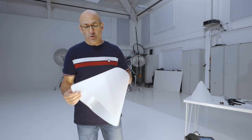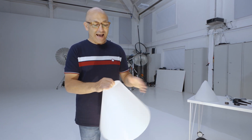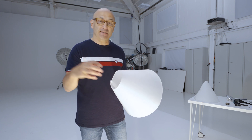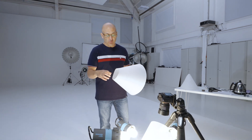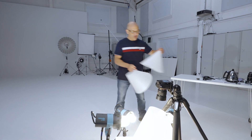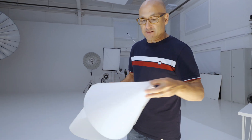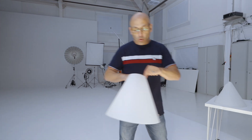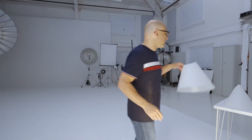The light cone surrounds our product to create beautiful wraparound lighting, but it has to have an opening for the camera's lens to see through. On the large and medium size light cone we have to leave a reasonable size hole for various camera formats and lens types. On the iPhone version we only need a very small opening. Occasionally that hole or opening can reflect in the product, meaning a patch of the product doesn't have the beautiful gradation you'd like. I'm going to show you how we overcome that problem.